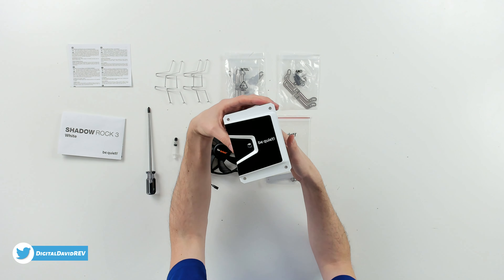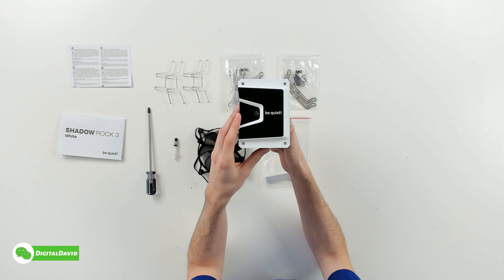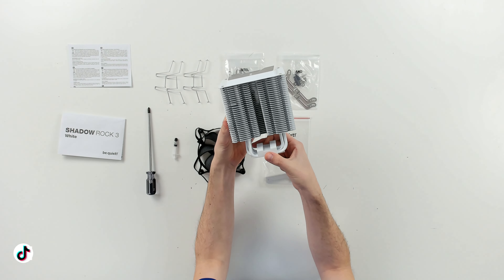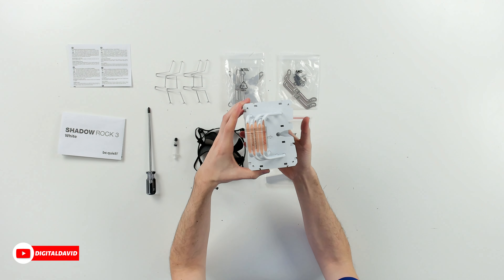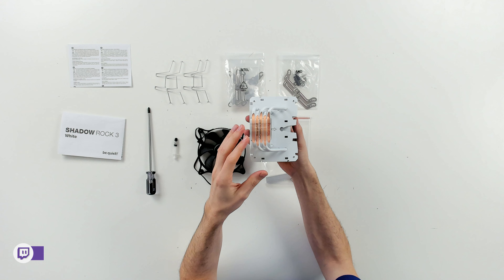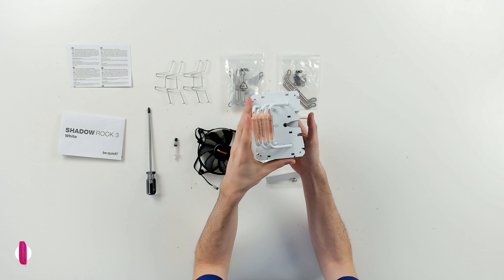And last but not least, you can see the cooler itself. We got the Stormtrooper color scheme going on — this looks so nice and white with the black contrast up top with their logo and branding. You can see it from the side and the other side. Here it is from the bottom — you can see we have our five pipes right here and they're offset. This will work out great so we don't have to block our RAM.